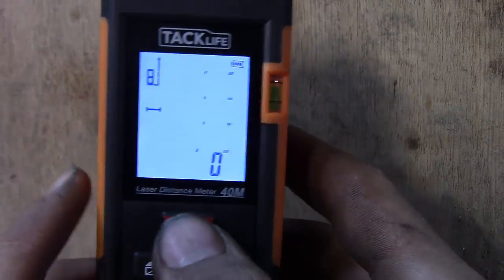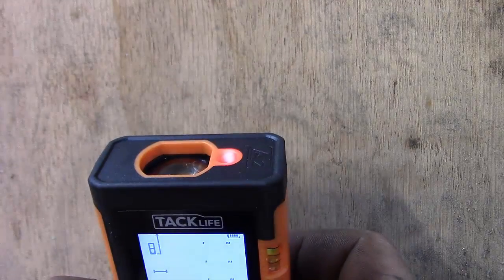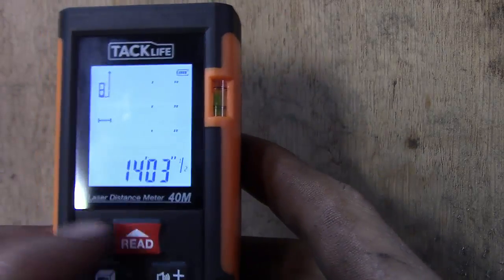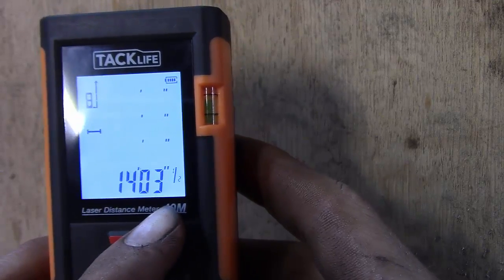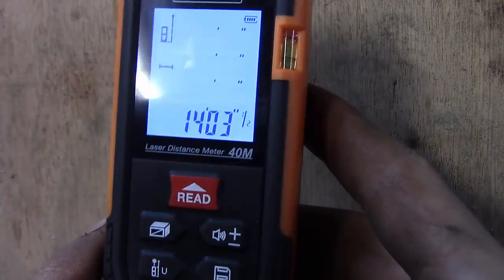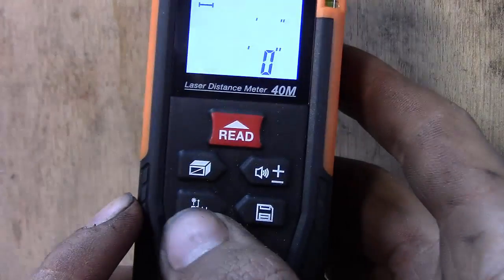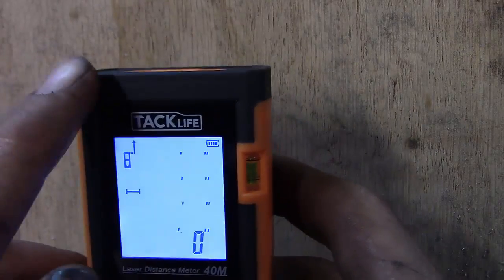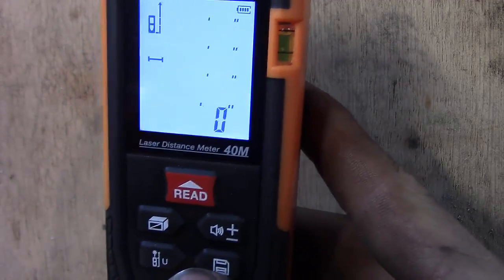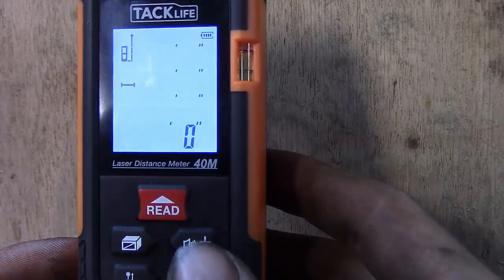There are a couple different modes. The one they prefer you to use most: you hit read one time, a laser comes out to aim at whatever you're targeting, then you hit read again and it tells you the distance. For my ceiling right here it's fourteen inches and three-and-a-half. You can also change what position you want to read from — hit this lower-left button and it'll change position from the front or to the back, so you can do a face measurement or a bottom measurement, like if you were in a vessel measuring to a floor.